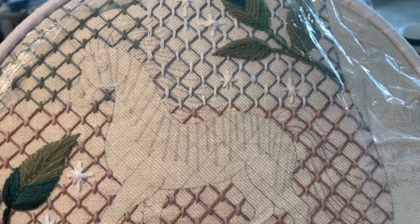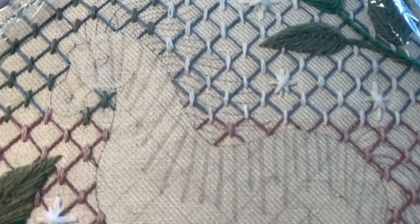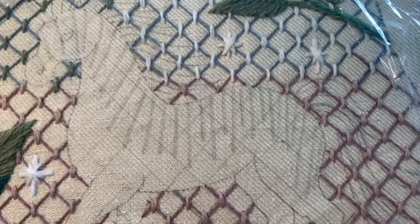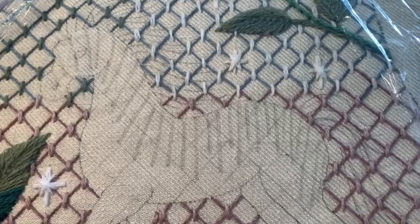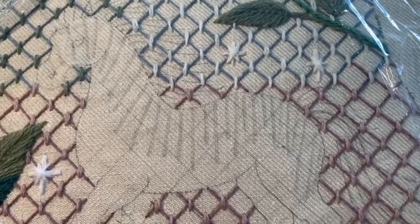I've moved my frame so you can see, and I can work on the body of the unicorn. I've loosened my screw slightly so that the frame goes over the work already done. The cling film, or saran wrap, or plastic around the edge is protecting the work we've already completed. I've now drawn lines all along the back, neck, and head of the unicorn — or pony if you decided to make a pony.